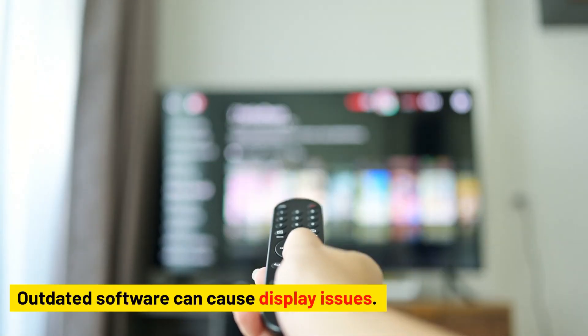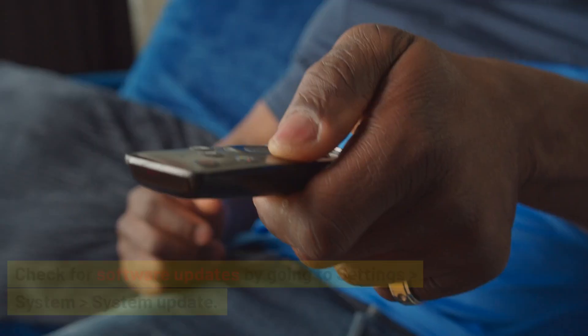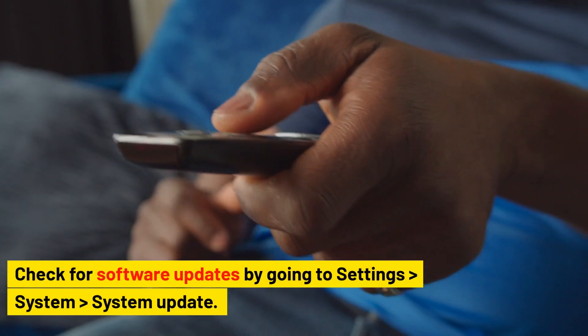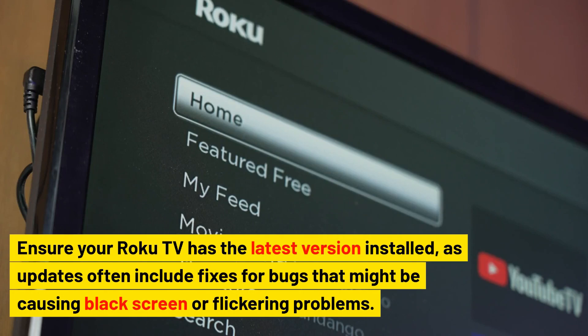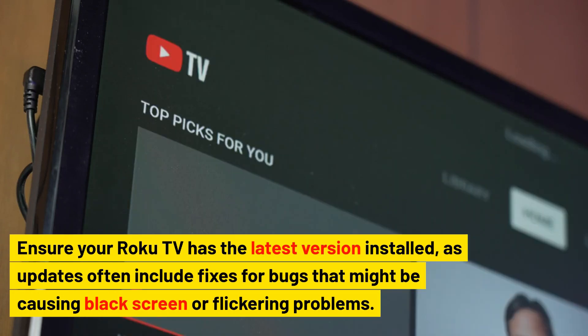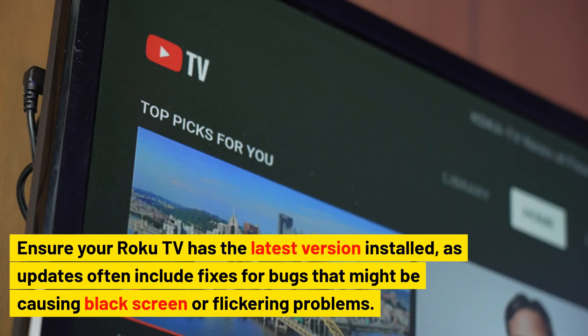Update Roku software. Outdated software can cause display issues. Check for software updates by going to Settings > System > System Update. Ensure your Roku TV has the latest version installed, as updates often include fixes for bugs that might be causing black screen or flickering problems.